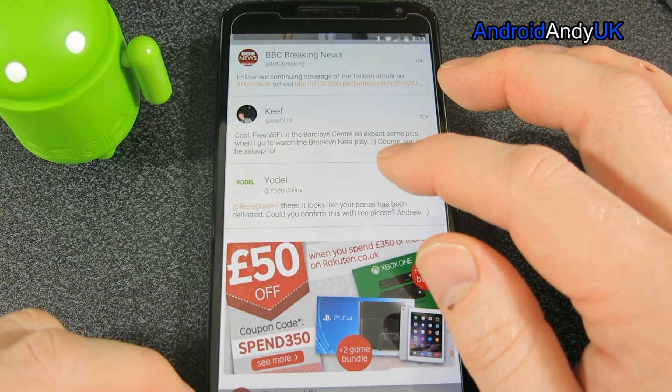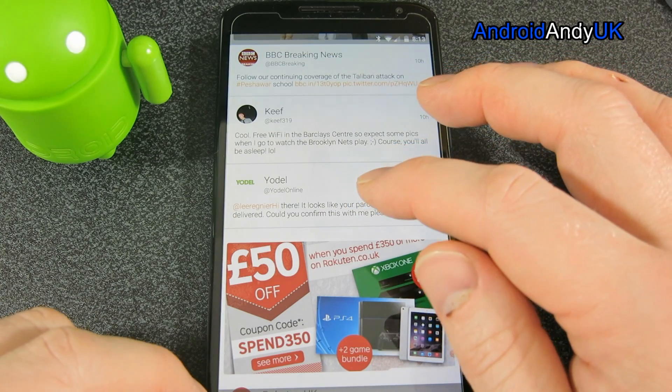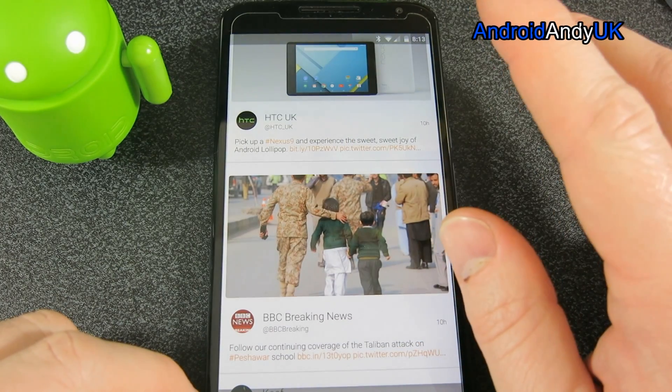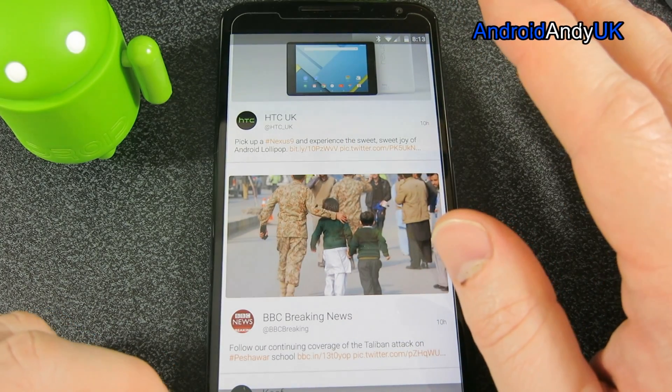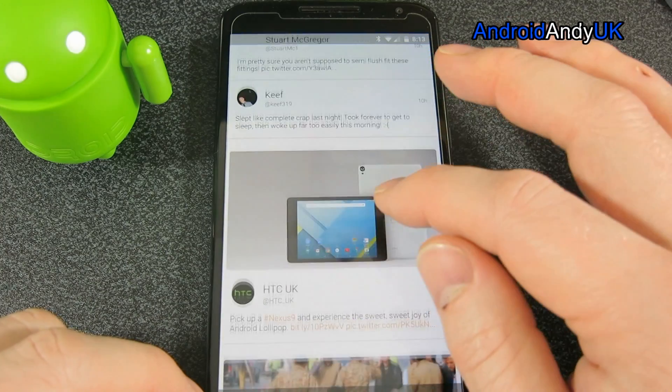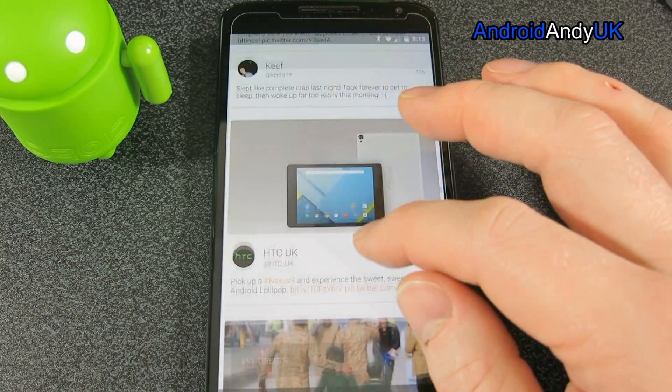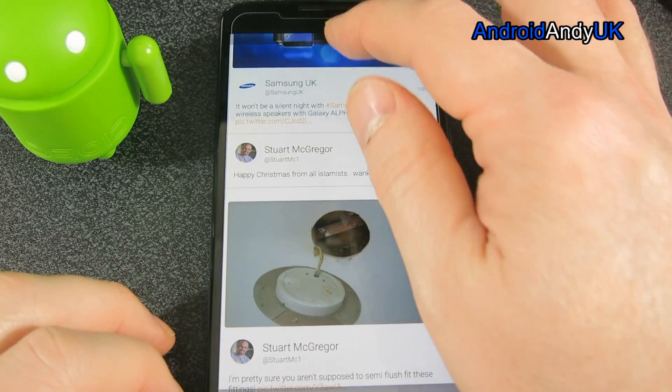I've been using it for a long, long time and I'm very pleased with the new version. It does only run on Lollipop, so that's going to cross out quite a lot of people right off the bat. But if you have Lollipop, it's a very pretty looking Twitter client. Let me show you some of the differences.